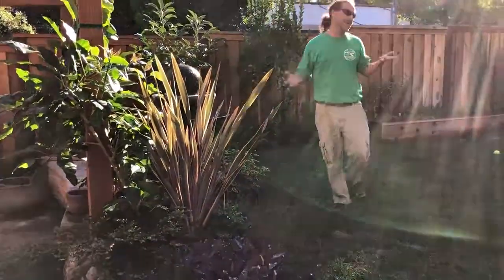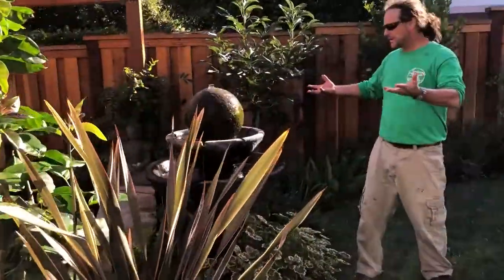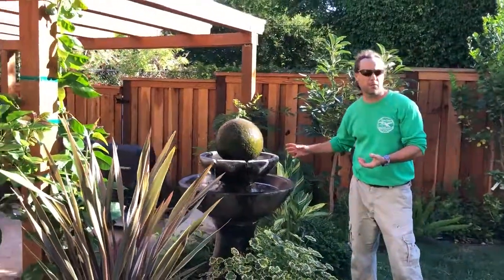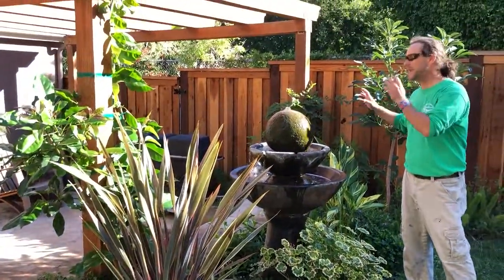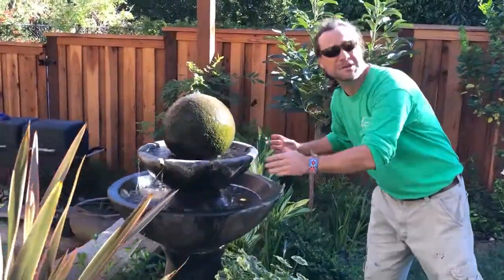Now of course in this dreamscape, we have a magical water feature which you could say is like the heart of the garden or the yard. It provides a really tranquil, soothing sound day and night, beautifully lit at nighttime too, and it really just takes the yard to the next level — with such a small fountain taking up such a small space.